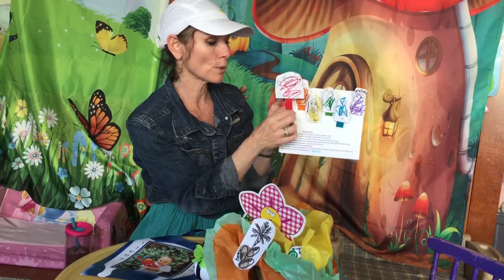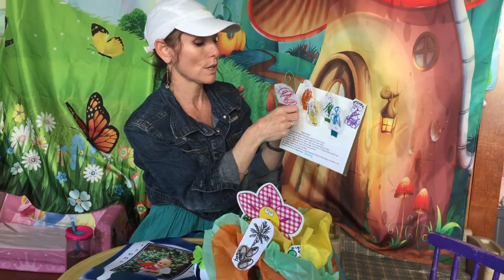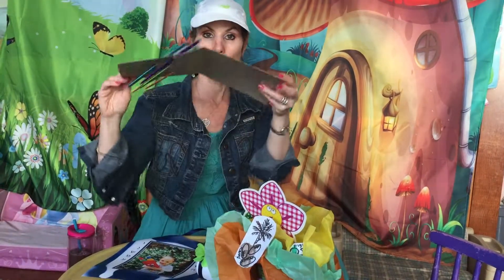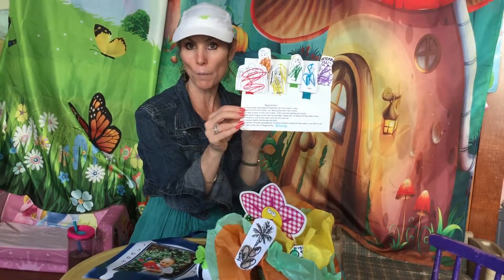Then we could make a puppet show. I used popsicle sticks in coordinating colors for the puppet house. I just took a piece of cardboard, folded it in half, cut out holes, taped the song onto the bottom, and we have a whole puppet show.